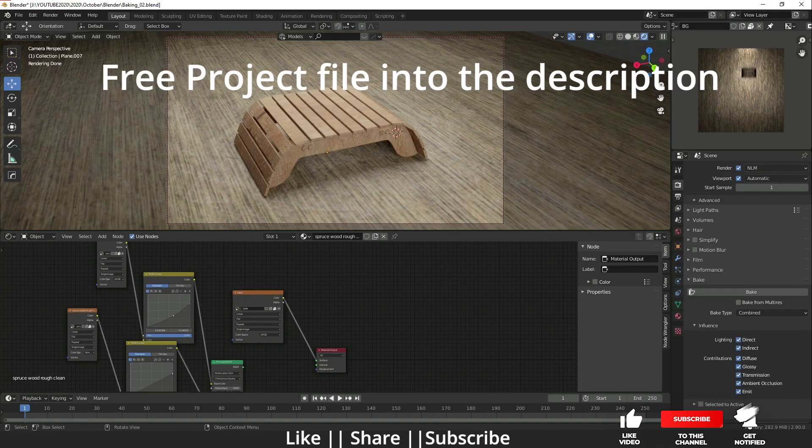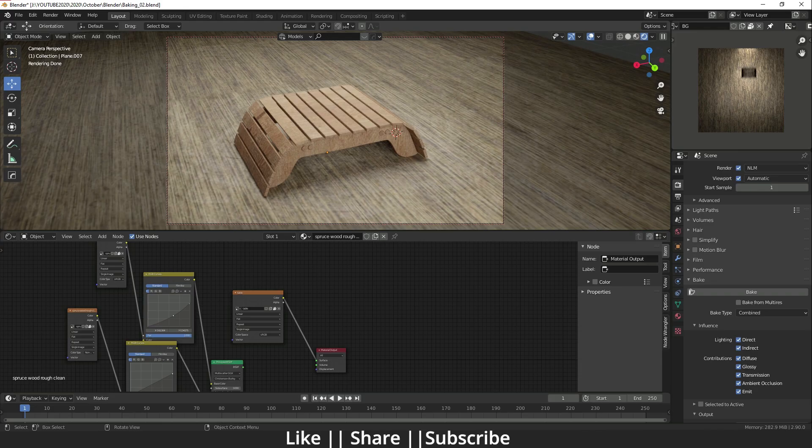Hello everyone, welcome to my YouTube channel. In this video I'm going to show you how you can do baking using Blender. I will talk about how you can bake your texture, lighting, shadows, and reflection from your models, and that will help your render go faster. So now without any further delay, let's get started.